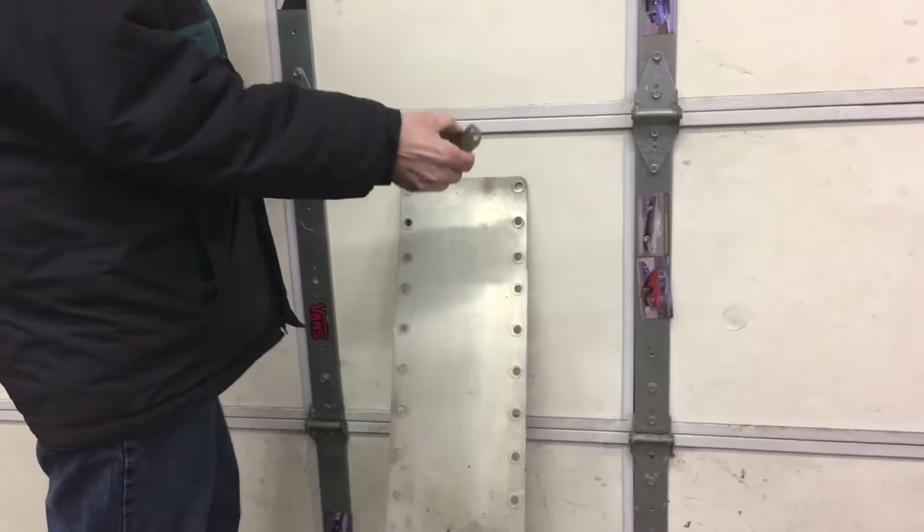What happens is the magnet actually produces what's called an eddy current, which almost creates a magnetic field around the aluminum, and that's what causes it to slow down.